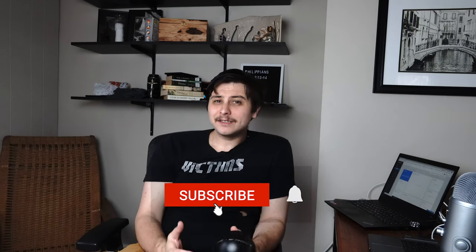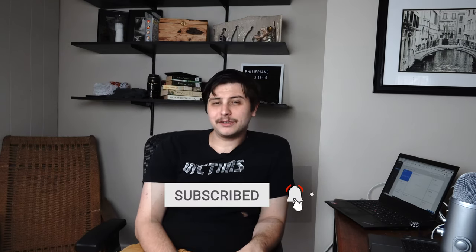Before I share that with you, if you are new to the channel, please subscribe and hit that notification bell so you can always get the latest content from EduCenter. And if you find this video helpful, make sure you like it and share it on any of those socials — it really helps us out here. So, let's get started.